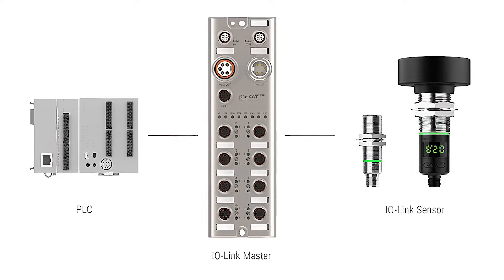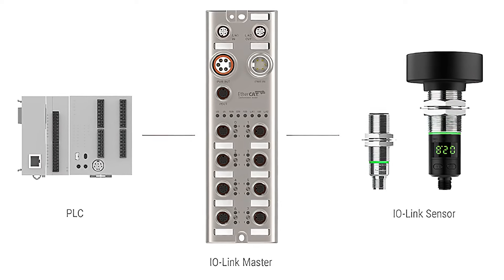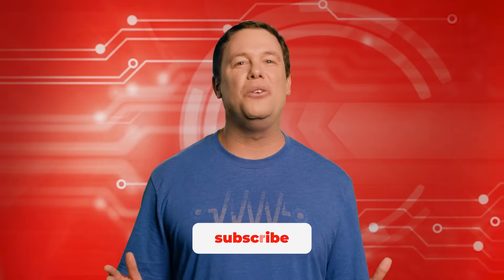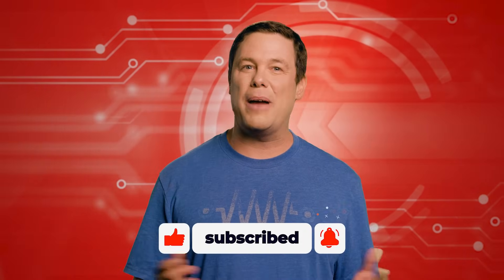The new cylindrical ultrasonic sensor adapts to diverse applications, operating with IO-Link, analog, and digital outputs for versatile integration with control systems. Control automation continues to revolutionize our world. To stay updated, check out our other episodes of Automator's Edge, and we'll see you next time.